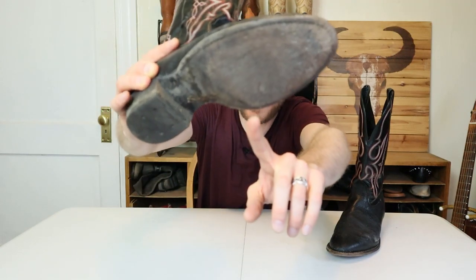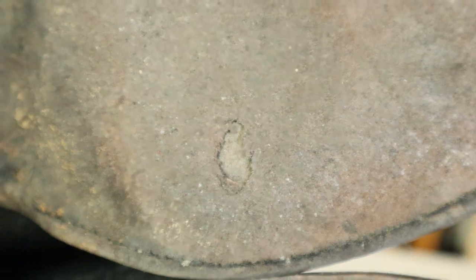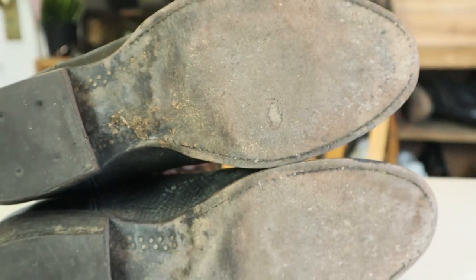Hey guys, I just wore a hole through the outsole of my favorite Naconas, so that means it's time for a resole. Unfortunately, resoles can be expensive, but you can save a little bit of money instead of going for a whole resole by getting a half sole. That's what we're gonna talk about today. I'm gonna package these up and send them over to Siller Boot and Shoe, and we're gonna talk about the pros and cons of a half sole.